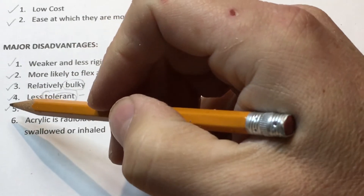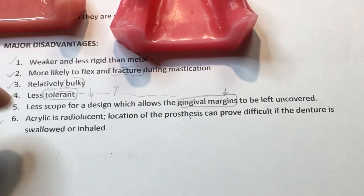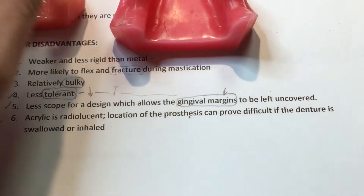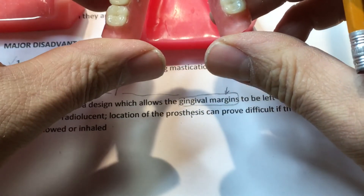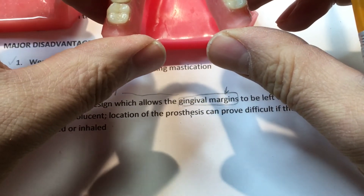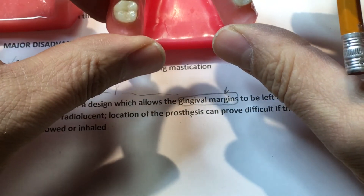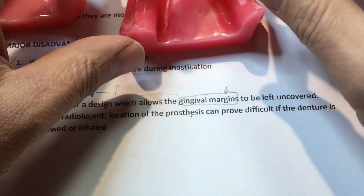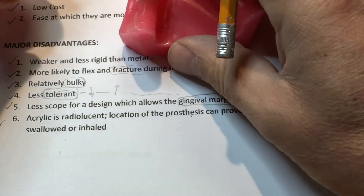Another disadvantage is that acrylic is radiolucent. Location of the prosthetic can prove difficult if the denture is swallowed or inhaled — knowing where the fractured part is within someone's lung tissue, for example. If it's in the GI system it will come out eventually, so this may not be the strongest disadvantage, but nevertheless it is a disadvantage.